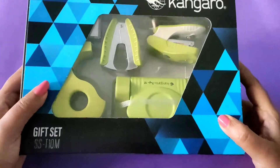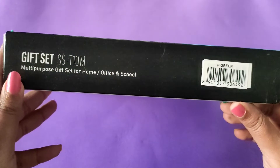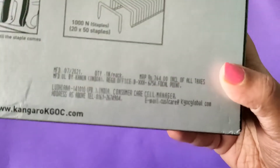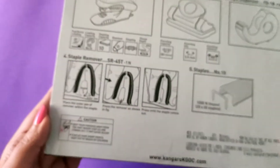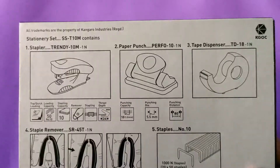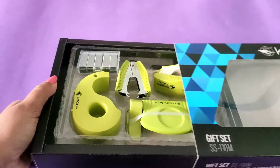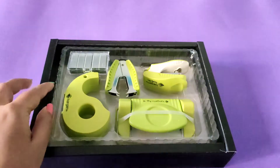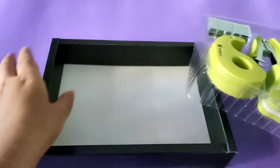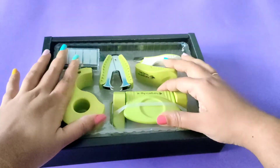Hey guys, welcome to my channel! Today I'll be sharing a review of this Kangaroo stationery office set. This is an amazing purchase for people who use staplers and punches on a day-to-day basis for office work. The cost is 364 rupees but I got it for 269 rupees. It comes in green color, but you also get other colors like orange and blue. I had also purchased one more which was for 170 rupees, which comes with a case like a box outside — if I find that again I will definitely purchase and share a review.